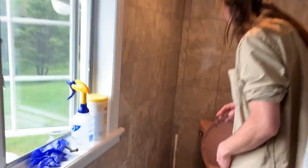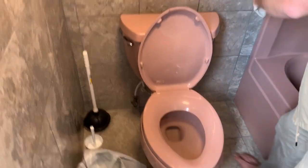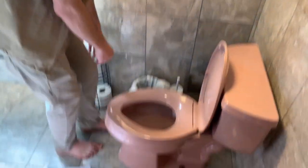The first step: you want to come follow me over here. You want to take everything off of the toilet — anything that might be on the toilet, you take it off of there.